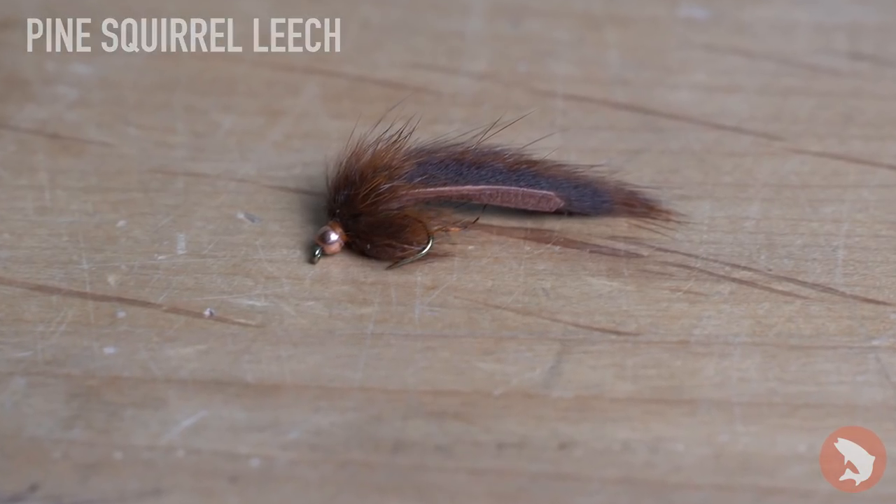Here we have the Pine Squirrel Leech. If you're up there and you're not seeing any fish come to the surface, this is a great option for you to have. Those fish are sitting down deep — stripping a leech on the bottom can really pluck them off.